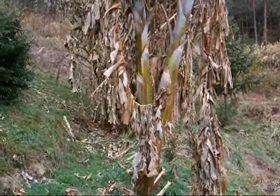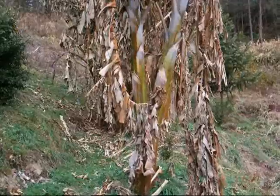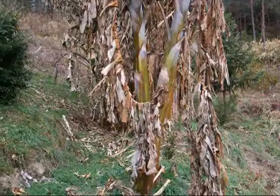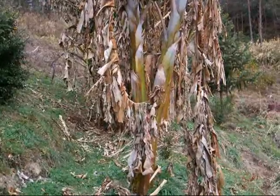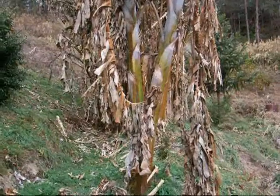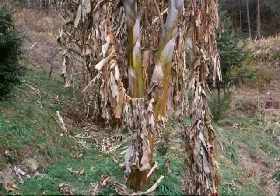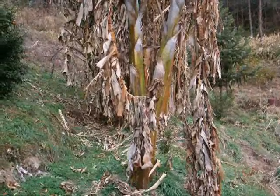This is January 23rd. We are in the midwinter here in Kamehameha City, Miya Prefecture, Japan, and this is my grafted ladyfinger. If this grafted ladyfinger survives one more month, that means that my experiment of grafting bananas will be a success. If it dies, then it means that I have failed.